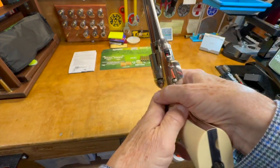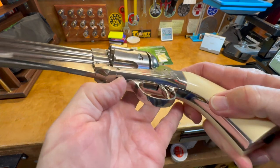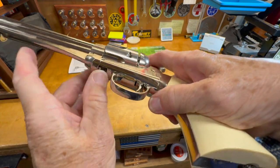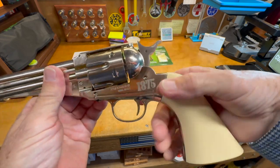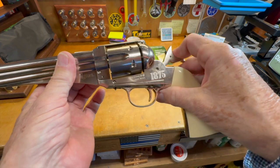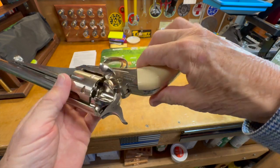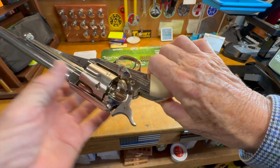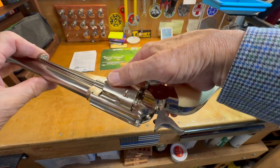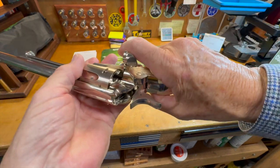We do have a safety on the bottom — it's kind of stiff, and you can't operate the hammer with the safety engaged. The cylinder does rotate. We'll check that trigger pull in a minute. The loading gate is functional, and at half cock the ejector functions as well — you can see it coming out — so that's nice.